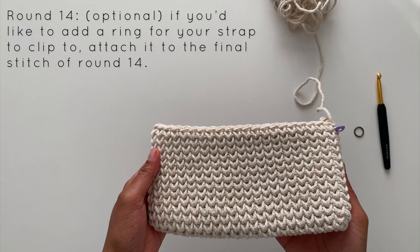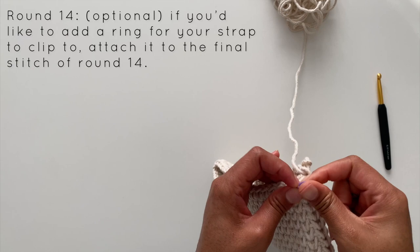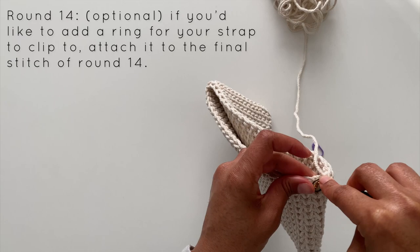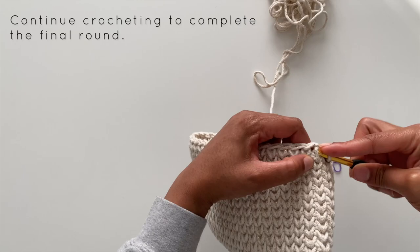We are almost done with our clutch. I'm stopping here on round 14 because I wanted to show you how I add the ring that we'll be using to attach our strap. On the final stitch of that round, I'll make a waistcoat stitch through the ring to attach it to our bag. I like this because it makes it extra secure — you don't have to worry about it coming out. Now I'll continue around to complete round 15 and then come back to show you what we do next.